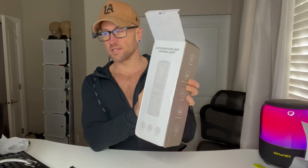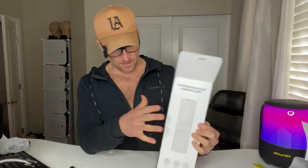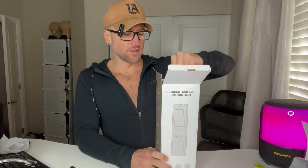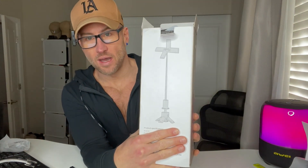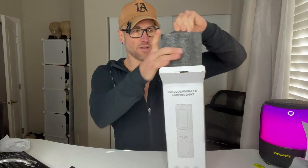We are unboxing the outdoor telescoping camping light. It's a four-leaf camping light and this is the box it comes in — very nice little package, definitely not too bulky. You can see on the back it shows how it's going to look. It is IPX waterproof and it's got an SOS signal on it, so definitely good for camping and emergency situations. Let's check it out.